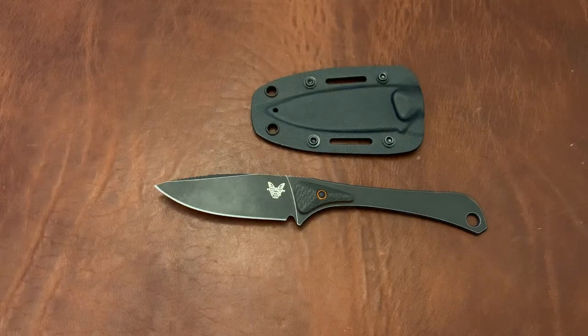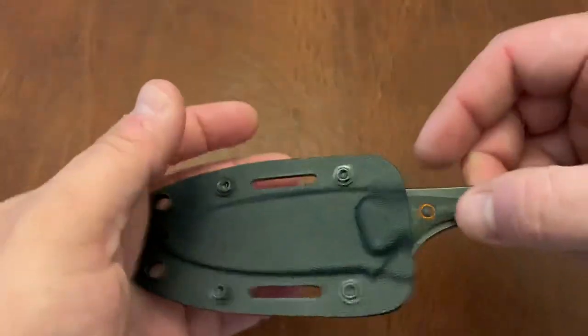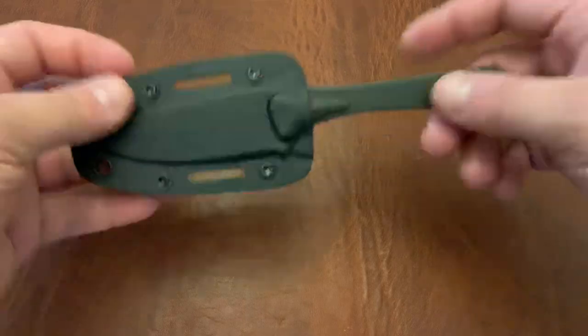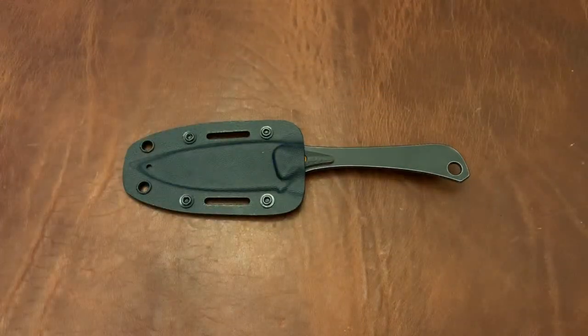I haven't had much use with this knife yet — I've used it to cut a couple of things around the house, but I really did just get it today, so this is a true first impressions. The interesting thing about this: let me tell you the experience of opening the box. It comes in the Hunt Series box, the large fixed blade boxes. You open it up and you see this sort of tiny little knife in there, and that gives you sort of an omen of what's to come.